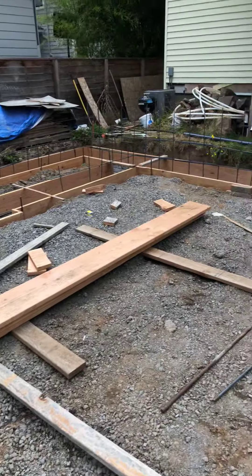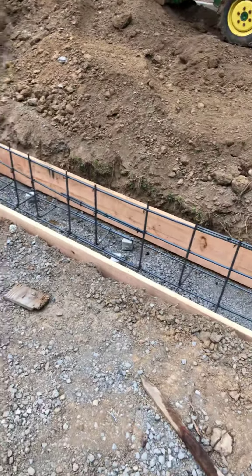But as you can see, we're ready here for the footings. We'll see how it goes.